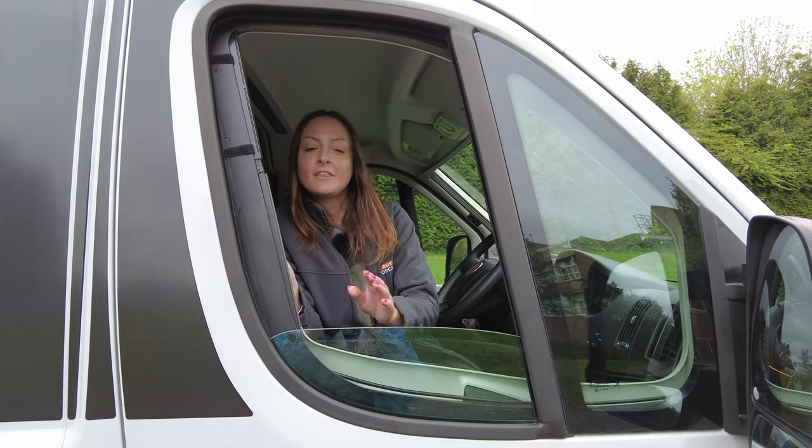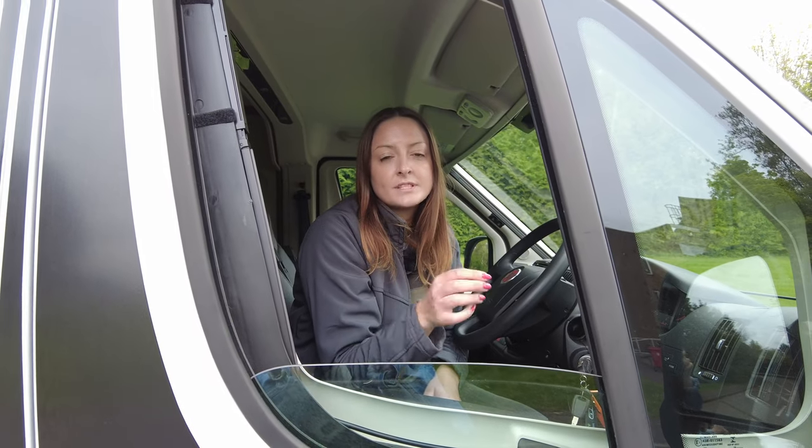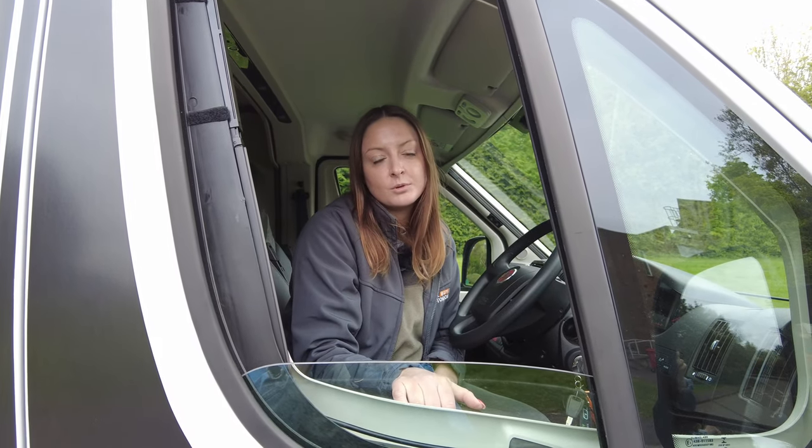Here you find me in the cab. The cab has blinds all the way around, which makes it great for sleeping at night — you're not going to be woken up in the early hours of the morning.